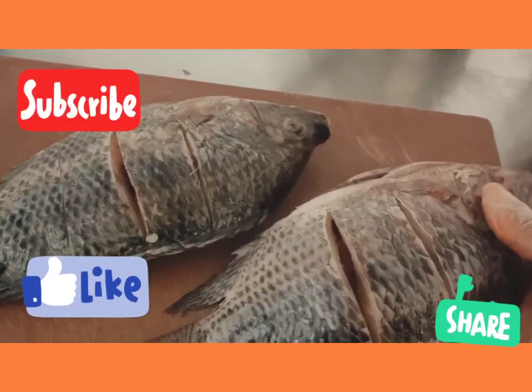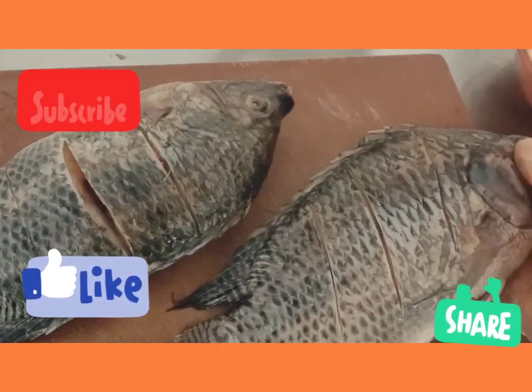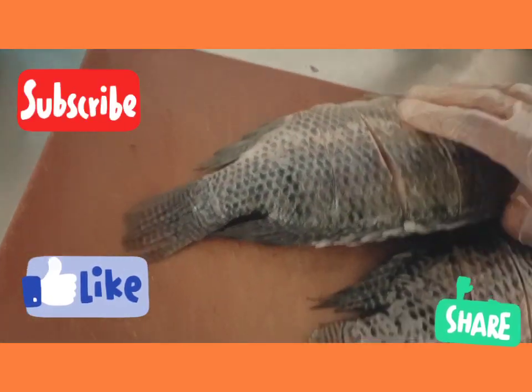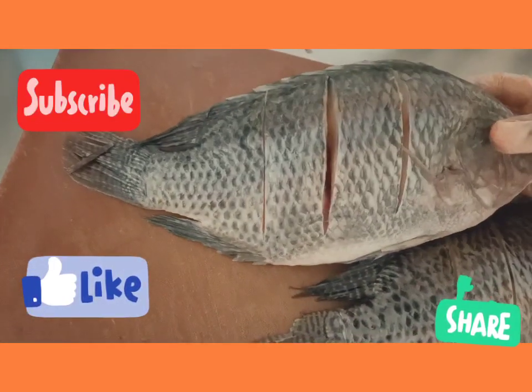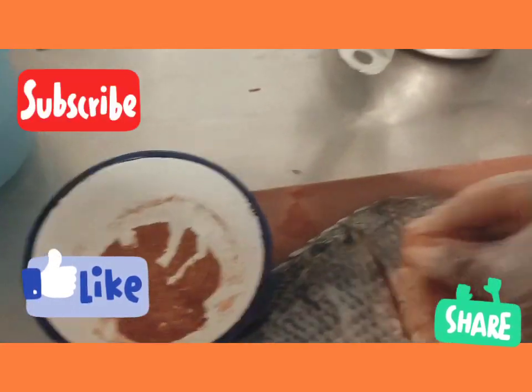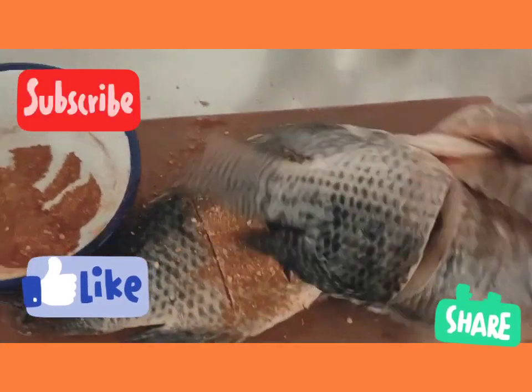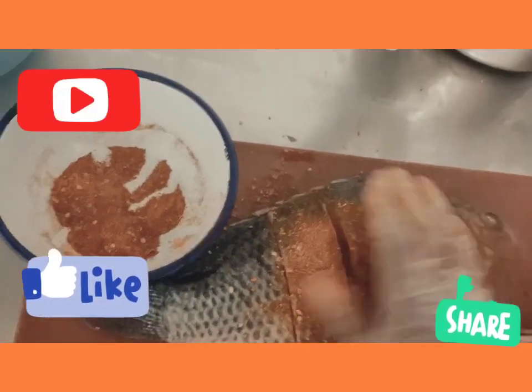You can see I just cut it a little bit so the sauce can go in, and then I start to massage it in.